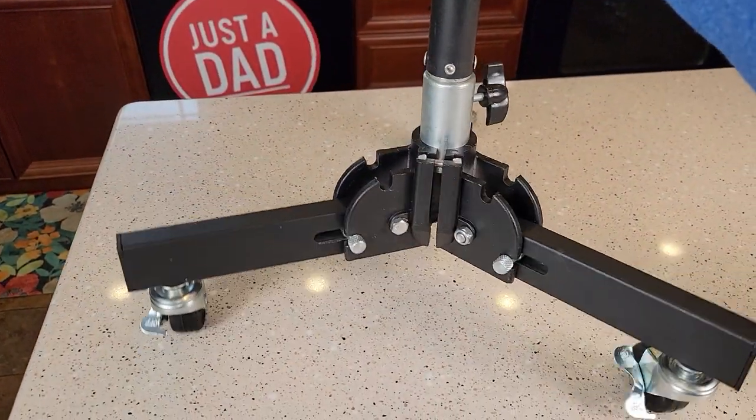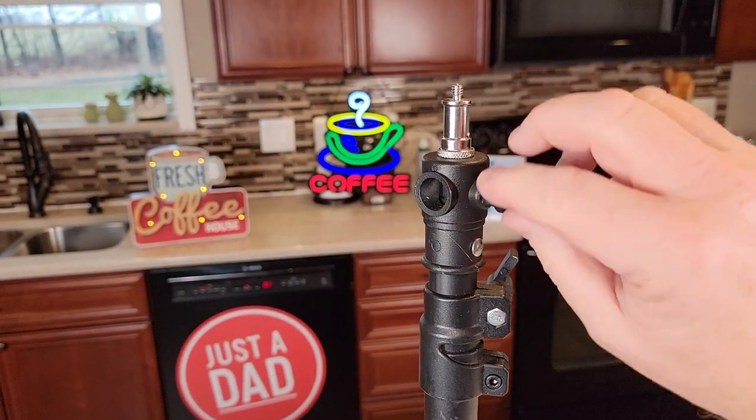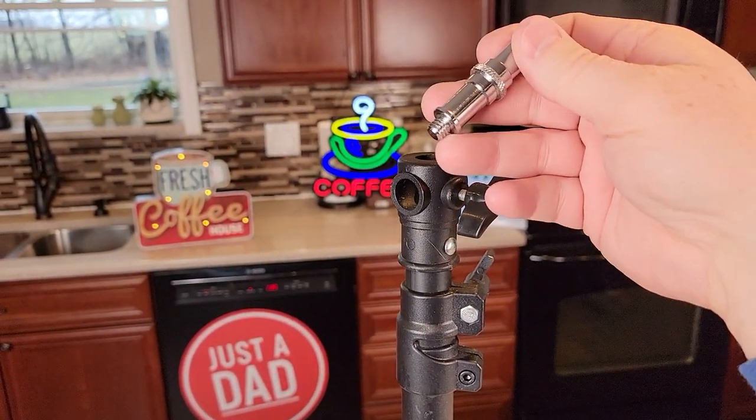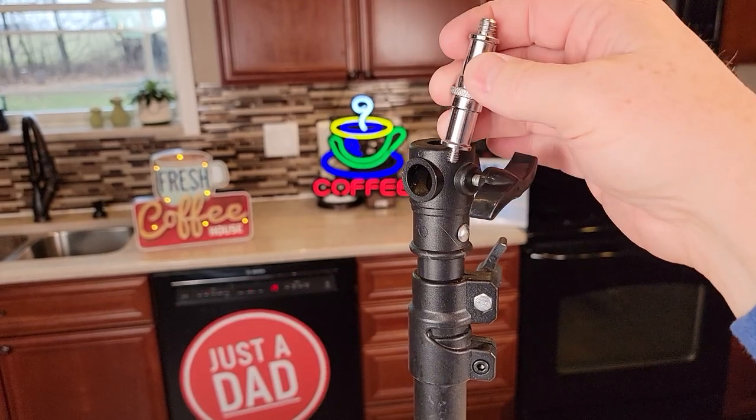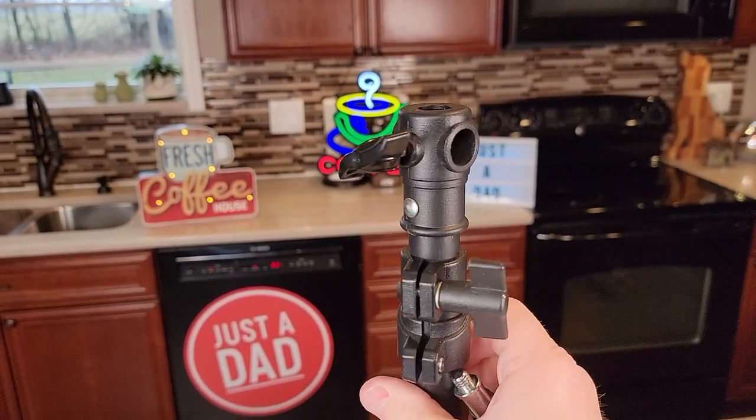So it rolls around very easy. It does fold up and we got some adjustments here. We can take this out — you can put this other side in there. It's got the bigger threads on it, either on one side or the other.